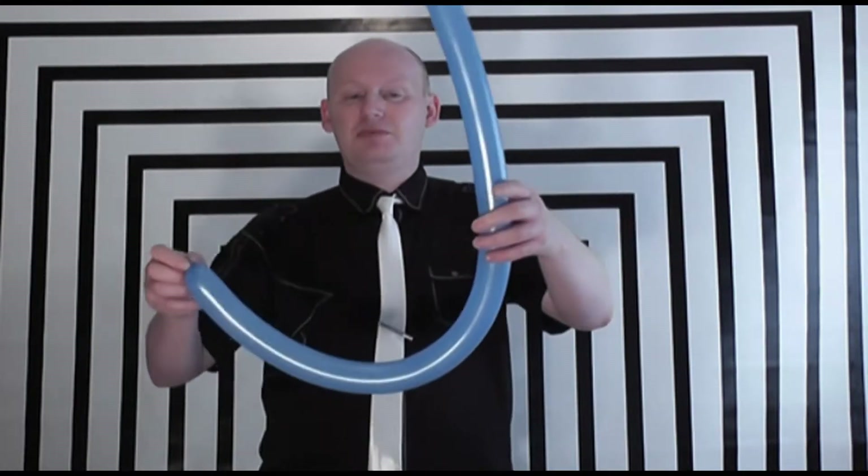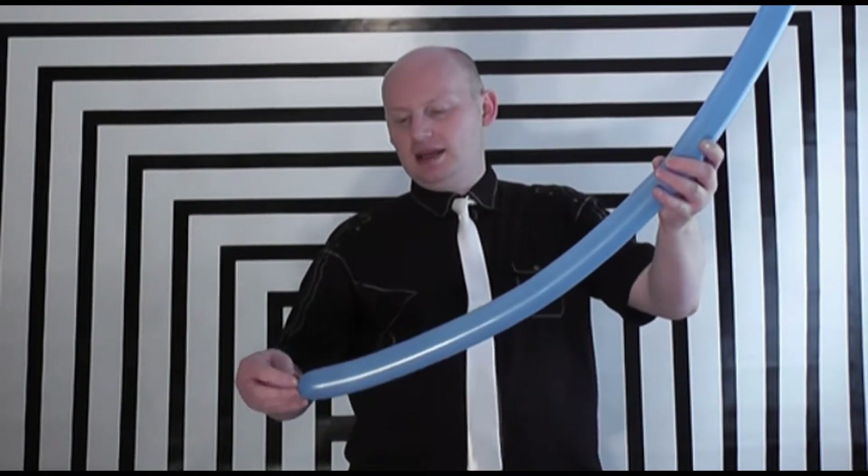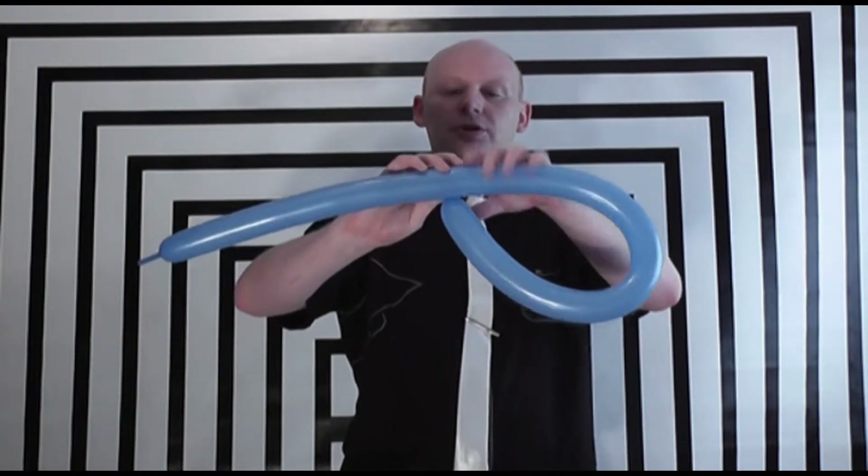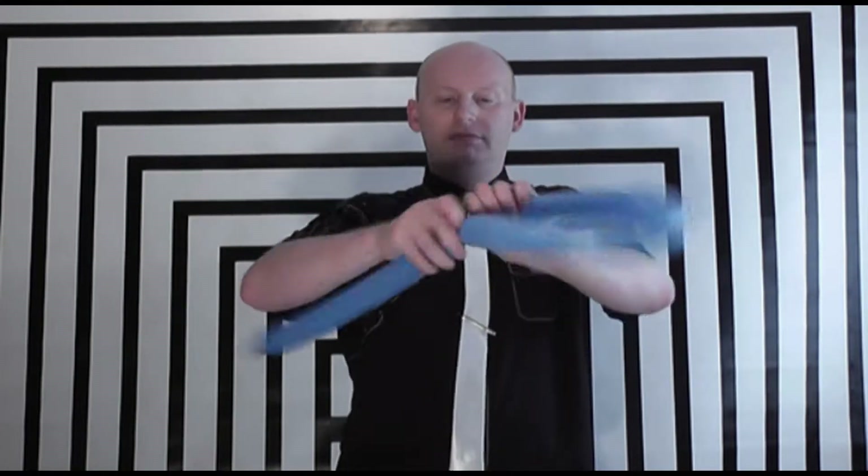The balloon fish is really simple. All I'm going to do is take a good half of the balloon and place the knot next to the halfway point and twist that together. I'll make sure that I take the knot and feed it through the gap a few times, just so that it doesn't come undone.